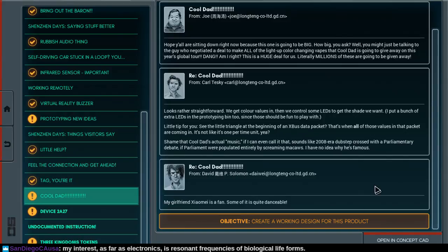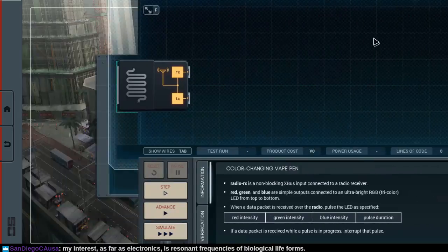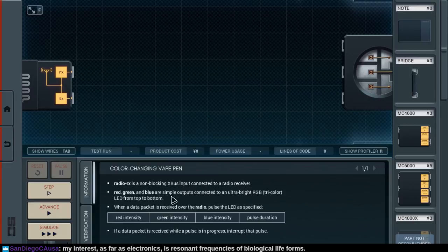My girlfriend Xiaomi is a fan — some of it is quite danceable. Well, you heard it. We're gonna make millions of these devices. Here we go. RadioRx is a non-blocking X-Bus input connected to a radio receiver. Green, red, green, and blue are simple outputs connected to an ultra-bright RGB tri-color LED from top to bottom.